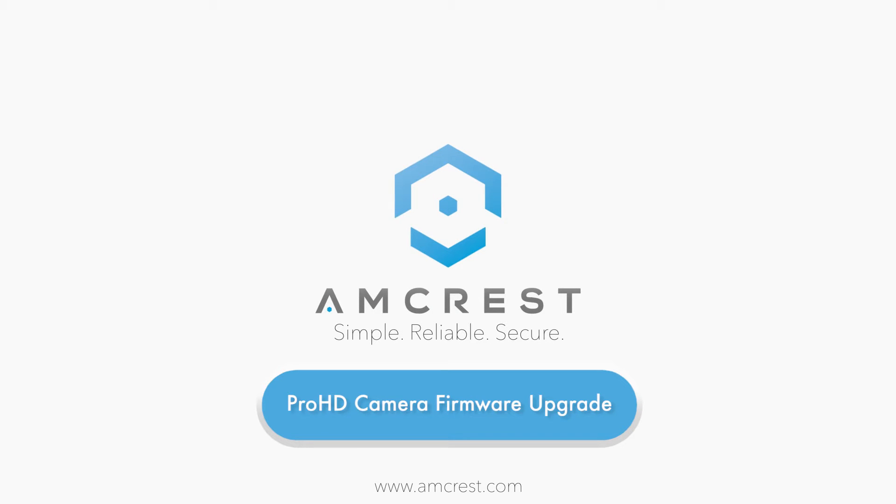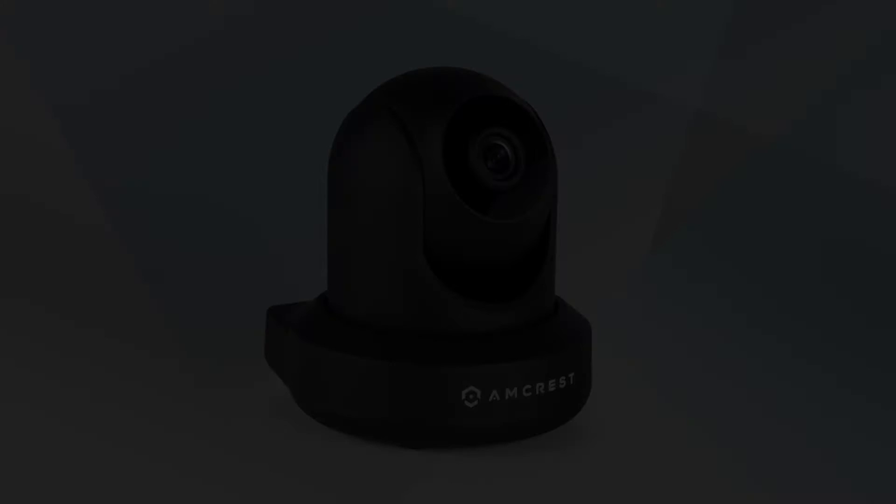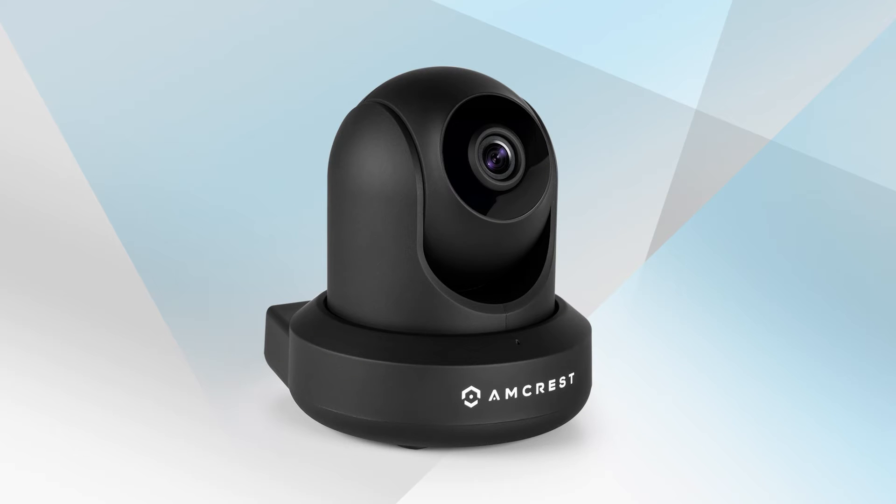Hello and welcome to this AmCraft video tutorial. This video will show you how to upgrade your firmware on your Pro HD WiFi camera. You can either upgrade the firmware automatically or manually.